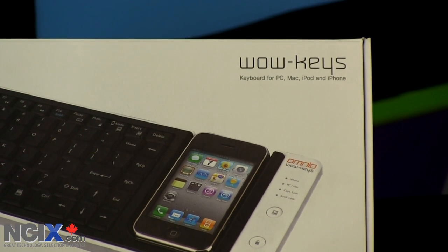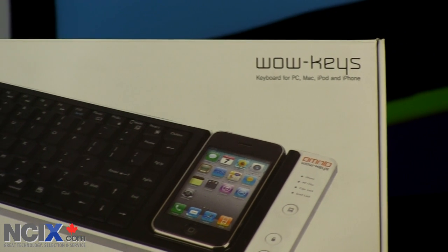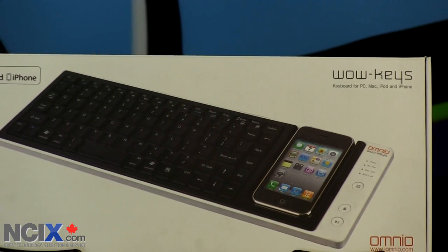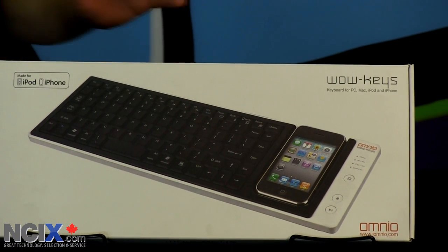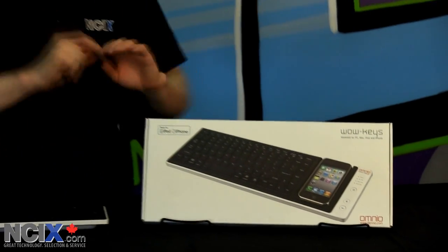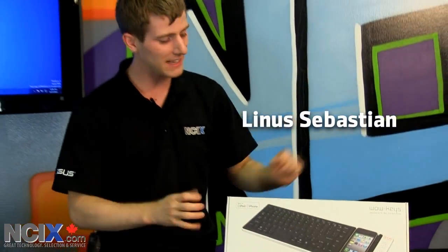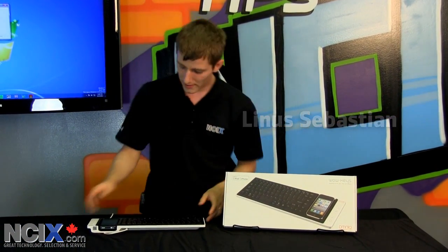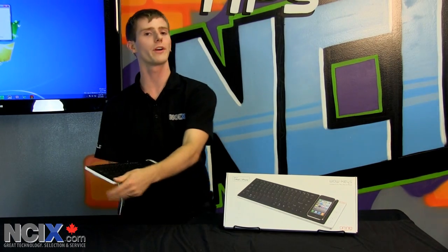Welcome to NCIX Tech Tips. Today I have a product that I think is awesome. The cameraman's not quite as impressed with it as I am, and I'll explain that in a minute, but I think this is just perfect. As soon as I'm finished this episode I'm going to pick one up because this is exactly what I need. This is the Wow Keys by Omnio, and what it is is a keyboard.